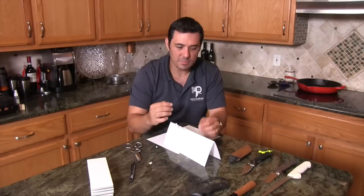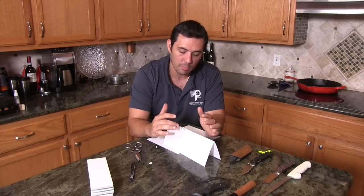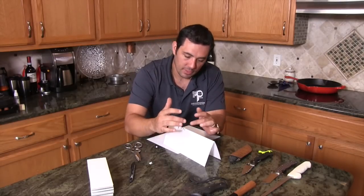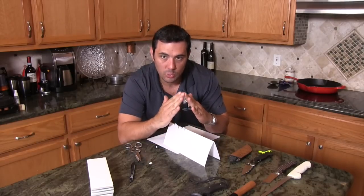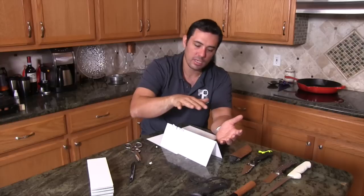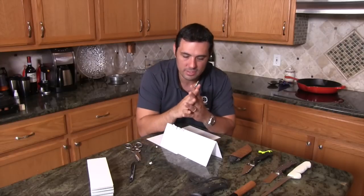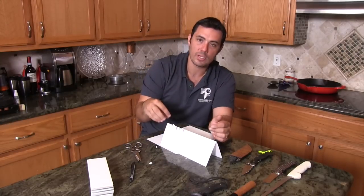Even though sometimes a real toothy edge feels sharp to the fingers, it's not that sharp. This is what we're striving for — a very fine edge. We try to get it all the way to an edge. We don't want any flat spots, and we don't want it too toothy, where when you cut it's real coarse and it's just got basically micro serrations. We're trying to avoid too much micro serration.